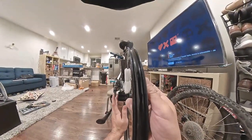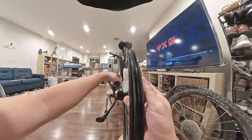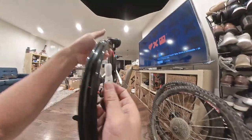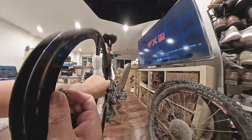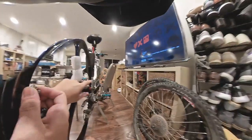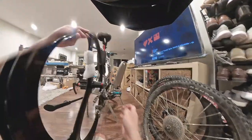Looks like that fits fine. I'm looking at the rotors where it would go — the slot — and that looks like that fits just fine too. Now we just have to worry about the cassette. I hope that's fine.